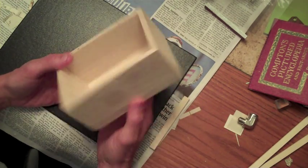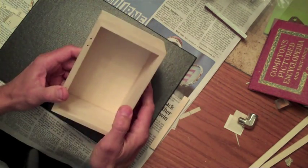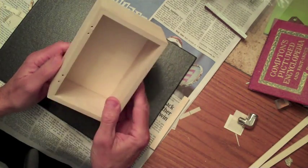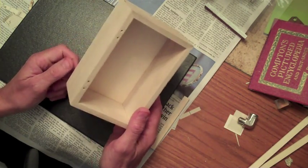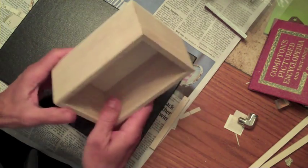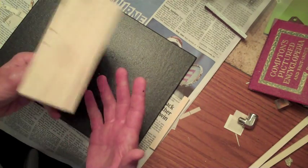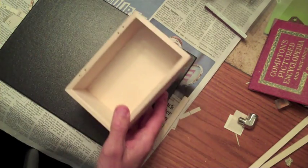I happened to come upon some of these old wooden boxes. They're really nothing special — just these real lightweight, fairly cheap little boxes that you could find probably at any thrift shop. And I've been covering them, upholstering them in some way.